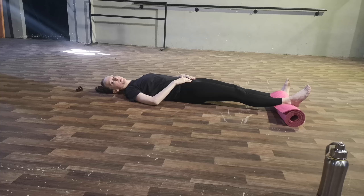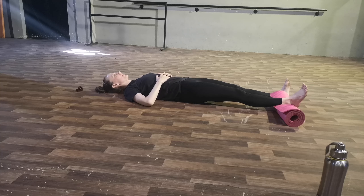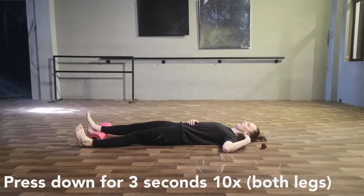The first exercise: lie on your back and put the roll underneath one of your heels — really between the arch of the heel, close to the bone. Press down with a straight leg without lifting your hip off the floor. Do this in bursts of three seconds — press, then relax — ten times. Then repeat on the other leg.